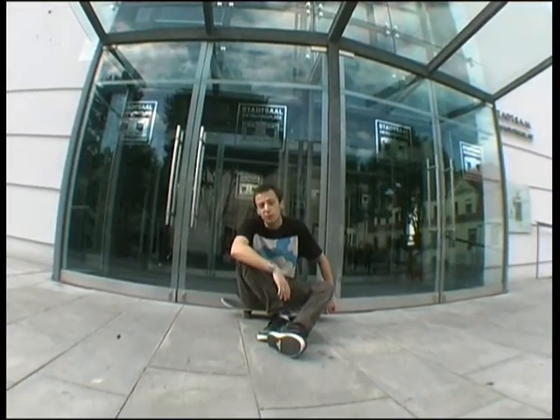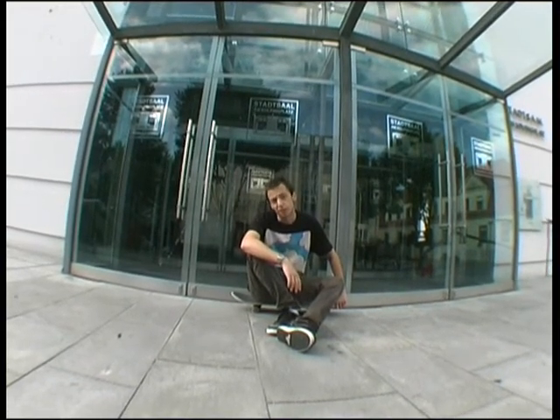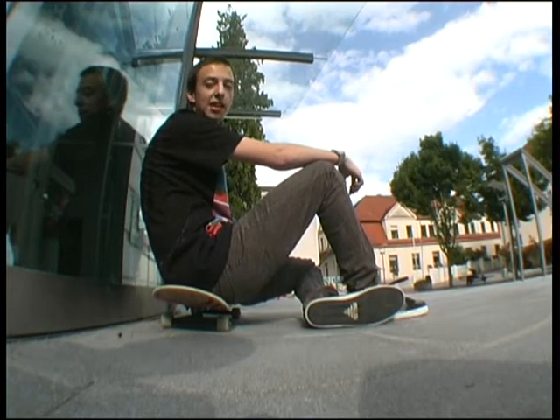Alright, if you are done with those tricks you can start to learn the Frontside Nose Grab Schnitzler. So first you have to learn the Schnitzler itself.